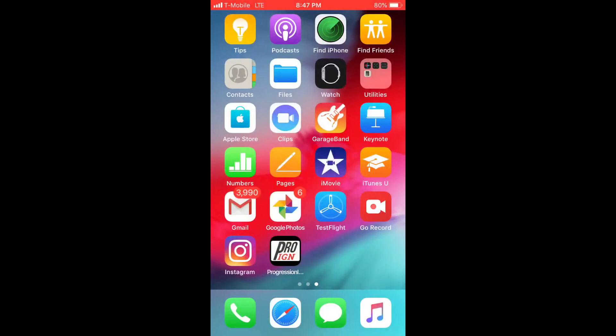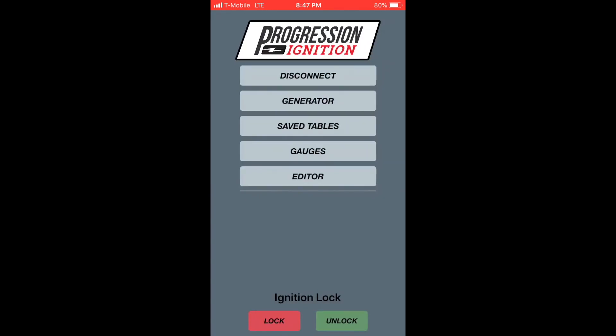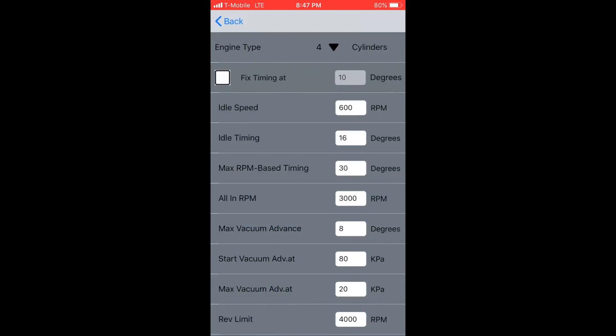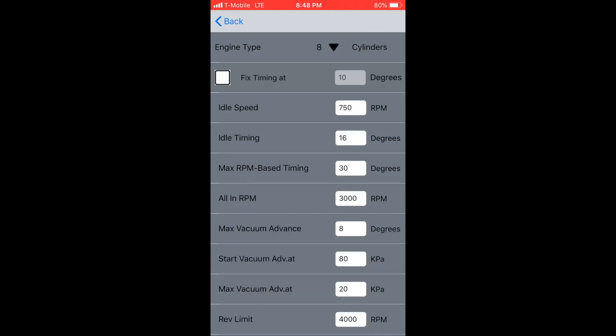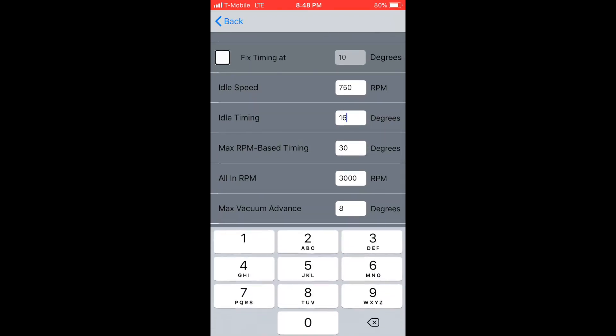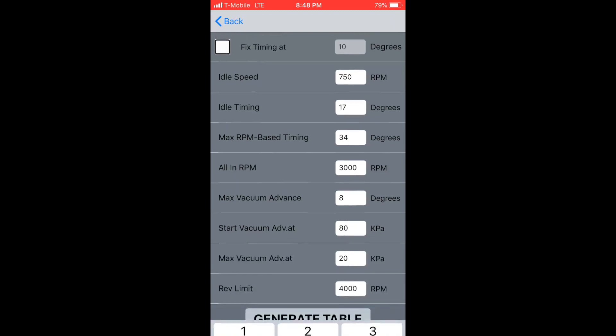Now I'm going to show you how to use the app to create a custom timing table and send it to the distributor. Open up the app, press scan, and select your distributor. Now press the generator button. Select the number of cylinders in the engine. Next, type in your idle speed — this particular engine idles at 750 RPM. Then enter the number of degrees you want at idle in the idle timing box. Now enter your max RPM base timing number — this is at wide open throttle. Typical numbers for a small block Chevy are between 30 and 36 degrees; we're going to select 34.